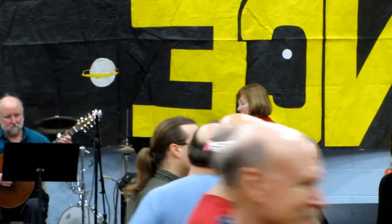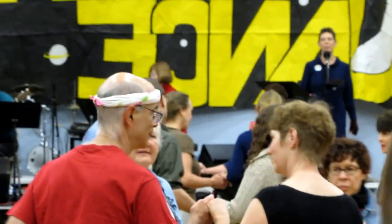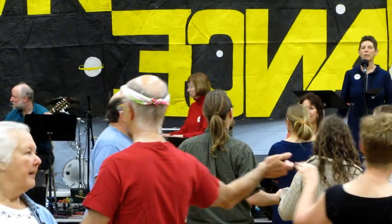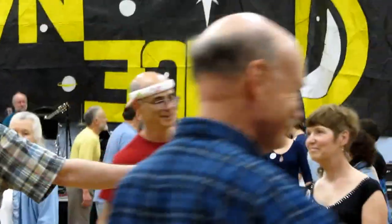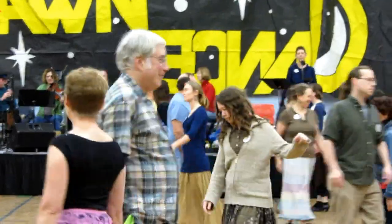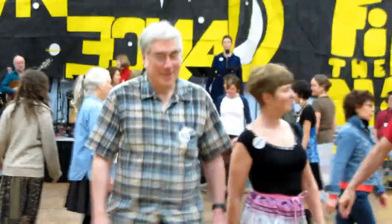Back to back, 2s, 2s. Come up the outside, follow the 1s. 1s turn around a little bit. 2s lead up to the top. 2s cast up.